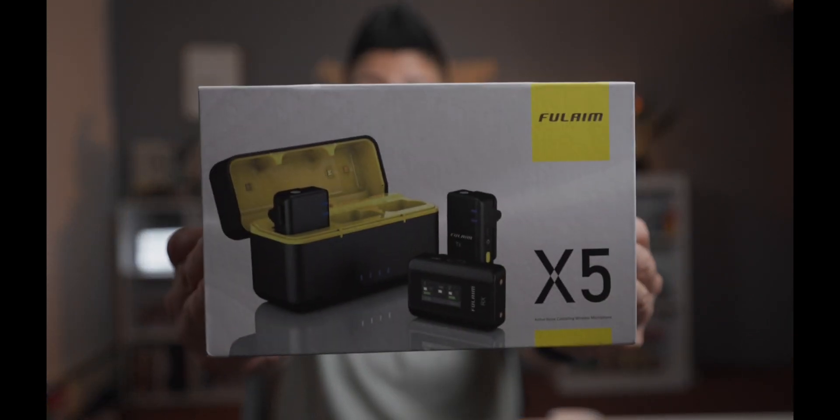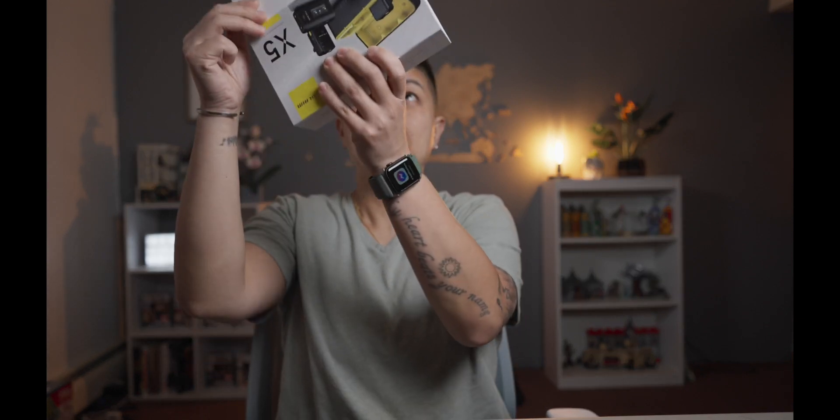So this is the box it comes in, which is actually really nice quality — there's a nice little magnetic closure there. It comes well packaged.